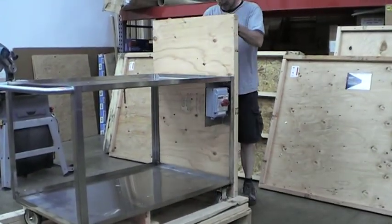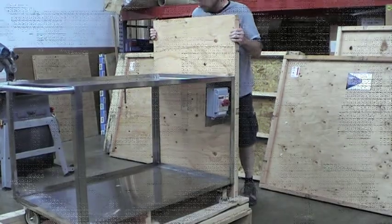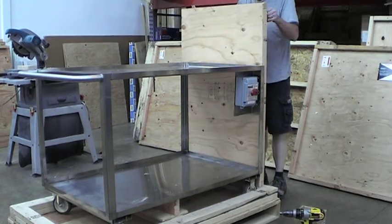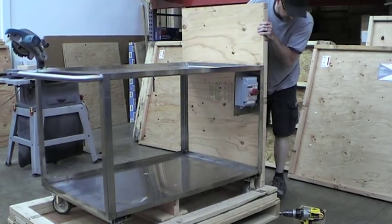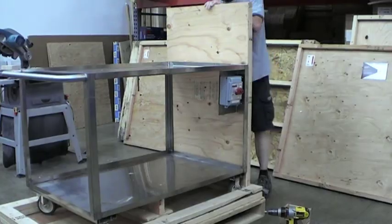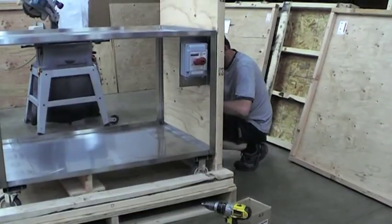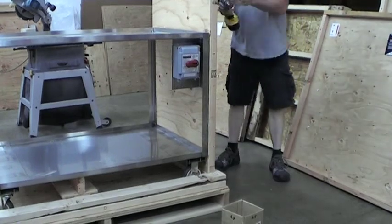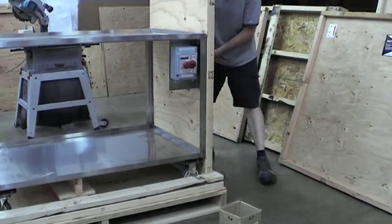Everything is marked with panel A, B, C, or D. My suggestion is to get it together loosely, and then after all the pieces are together, tighten everything down.